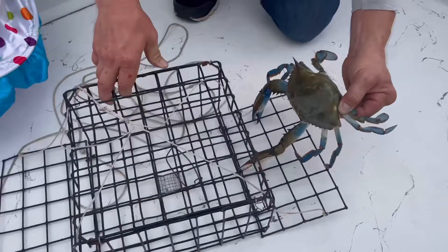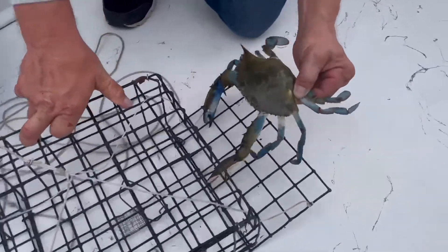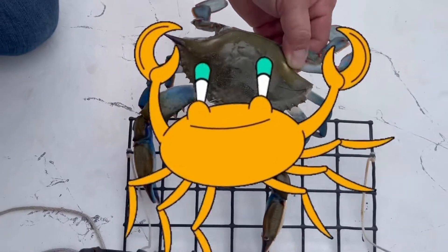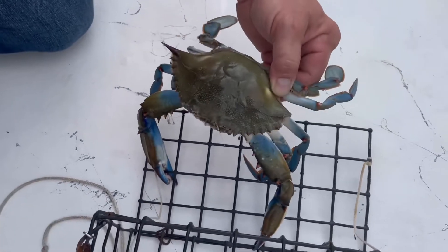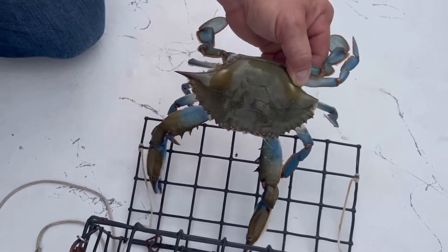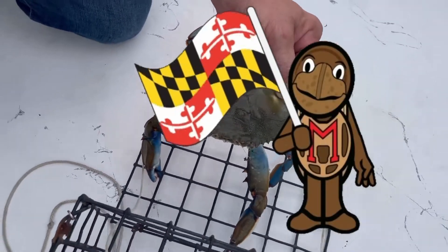And kids, whenever you hold these crabs, you've got to be very careful because they have pinchers on them, and they like to pinch things. And this particular crab is a Maryland blue crab, right from the state of Maryland.